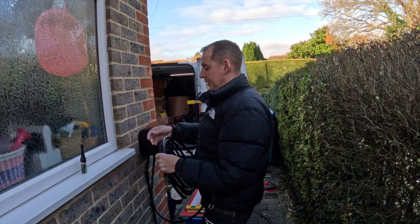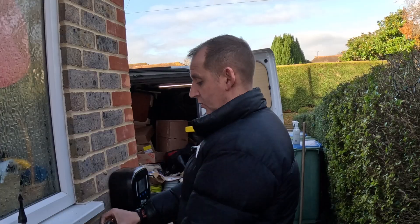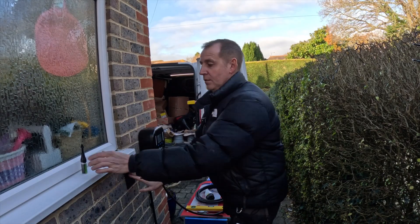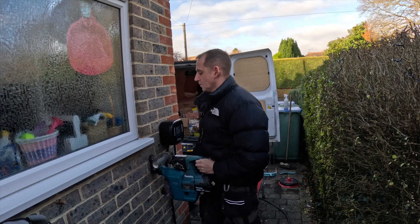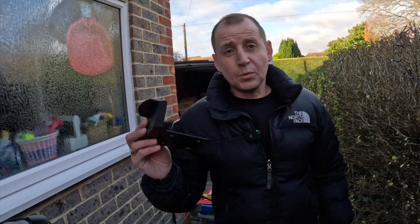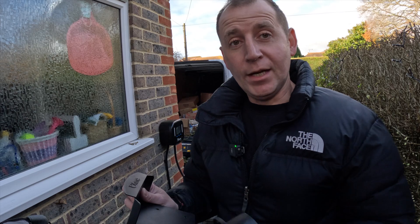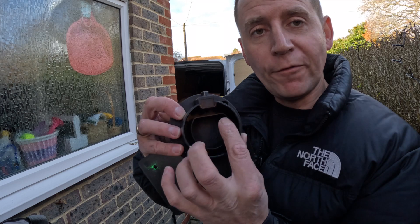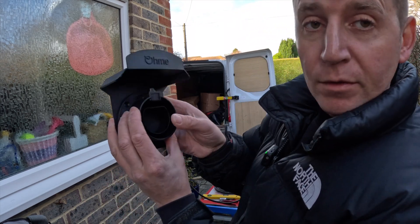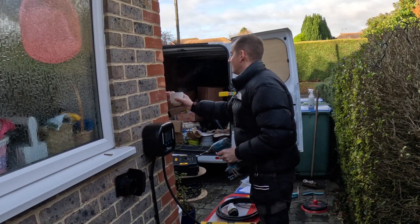I'm going to install the bracket on this side - I asked my client if she wanted it on the front and she said no, so we're going here. Client's always right. When mounting the hole - it comes in two pieces - make sure you put this the right way round; I have done it the wrong way around before, very annoying. Make sure the flat bit is at the top, then the holes line up and you can just screw it back.